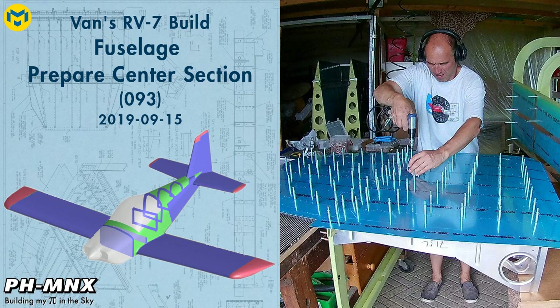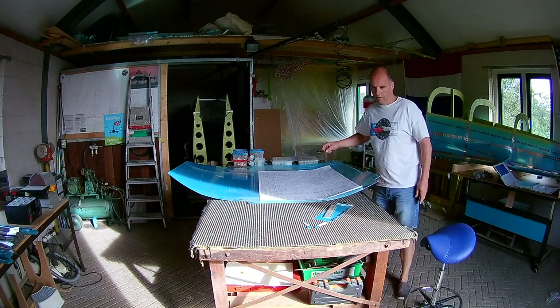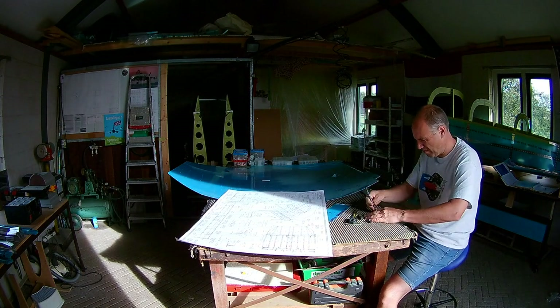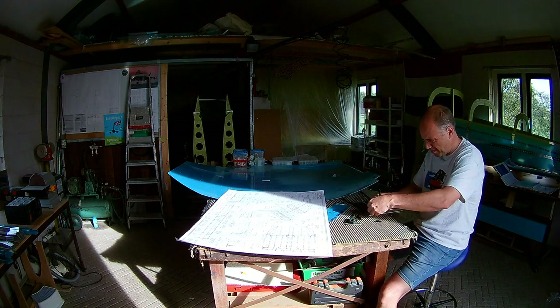Next up is preparing the center section for priming. The center section consists of the two bulkheads, the main bulkhead and the seat bulkhead, with in between them the baggage ribs and the seat ribs.